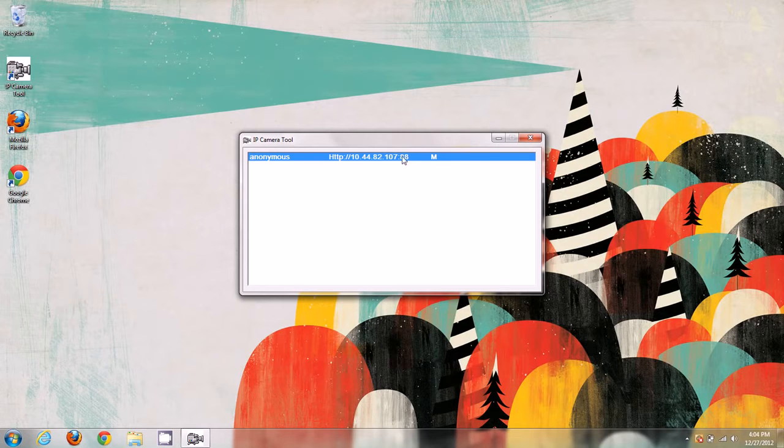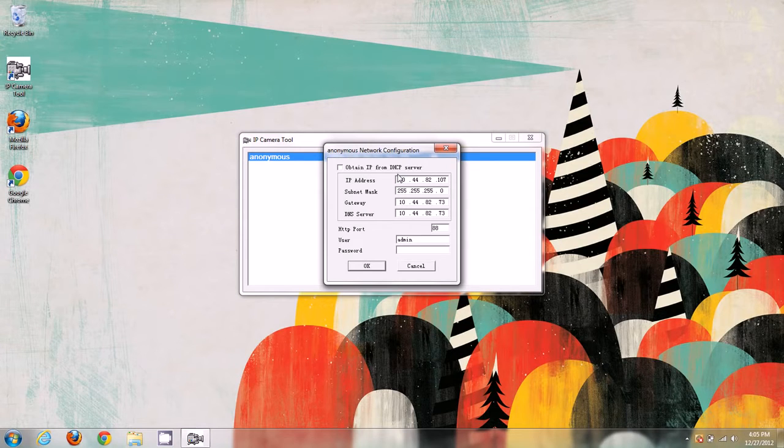Now that the camera came up, let's double-check our network configuration, because we need to make sure the camera is running on a local static IP address. To do this, highlight the camera, right-click it, and go to Network Configuration. In network configuration, you'll see values for IP address, subnet mask, gateway, and DNS server. We need to make sure the camera's network configuration matches our router's network configuration.